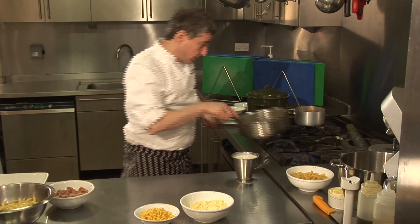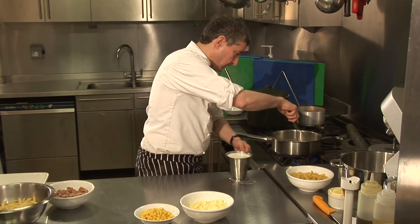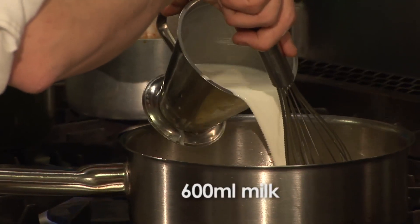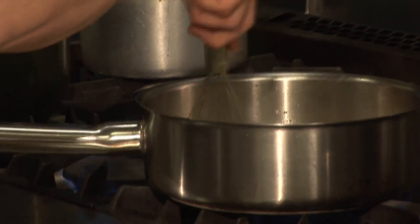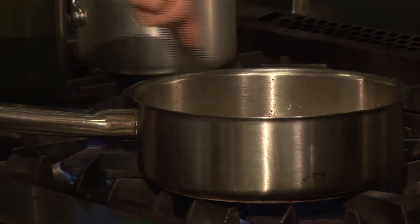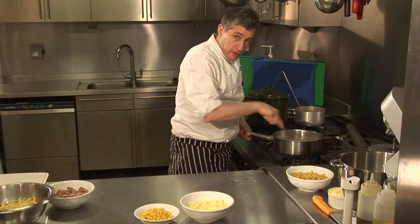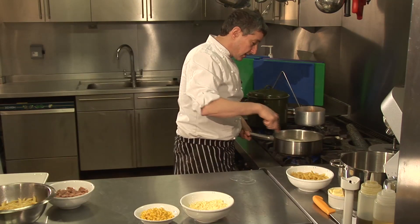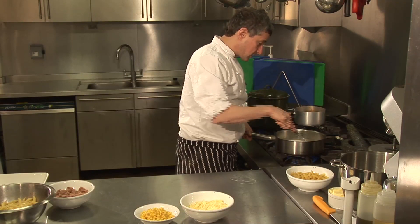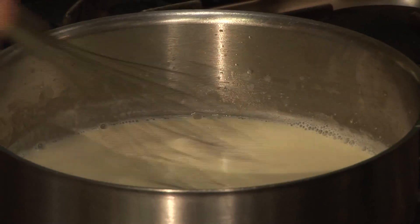The reason I've taken it off the hob is it is quite easy for the butter and flour to burn. And I'm now just going to add that milk. Now this bit does take a little bit of time and requires a little bit of patience. So for the next couple of minutes I'm just going to whisk this until it's cooked through to a nice thick sauce, almost a sort of yogurty style consistency.